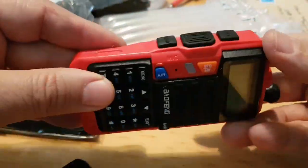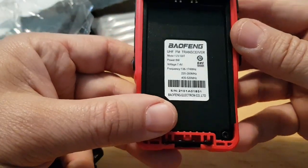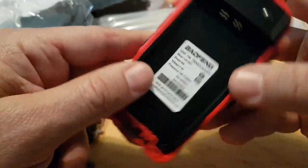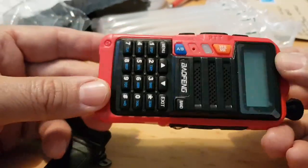It's got a screen protector on here which I'll leave on for now. So look at the model — on the back it says UV-S90 and it's a tri-band radio. These are about £23.